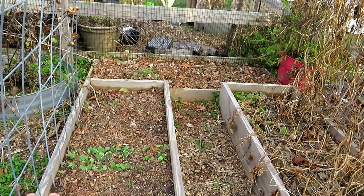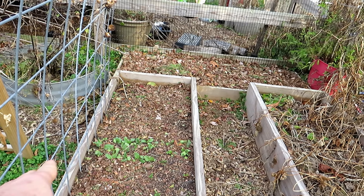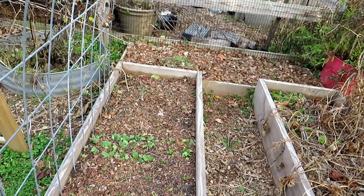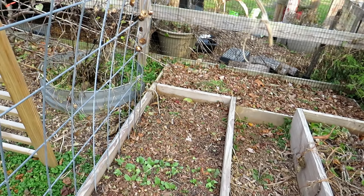If you have little sprouts coming up, you don't want to cover those up with lots of leaves — that's just a sprinkle of leaves on there. I have spinach and radishes coming up.